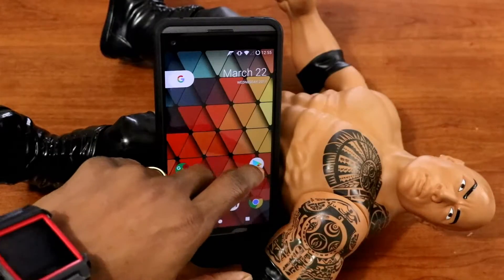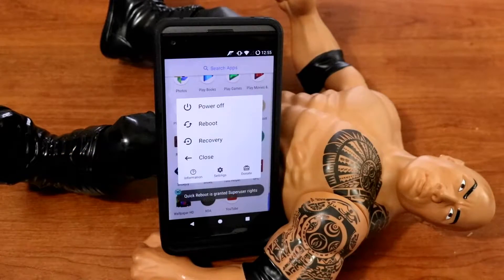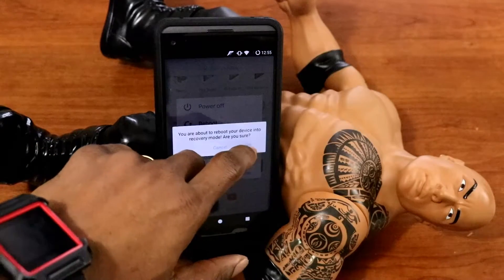Once the download is complete, we just want to go to recovery. To get to recovery, please download the Quick Reboot application. There you will see the option to go to recovery — just click on that, and then we are going to recovery.